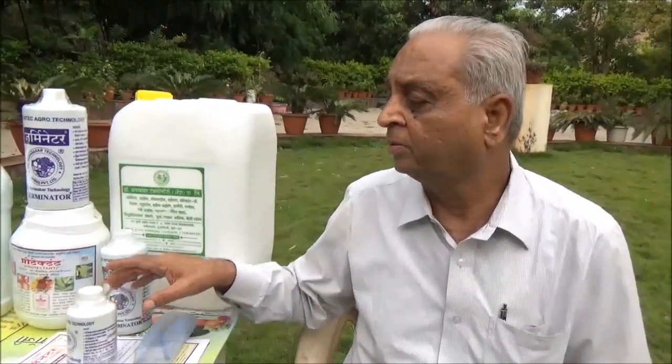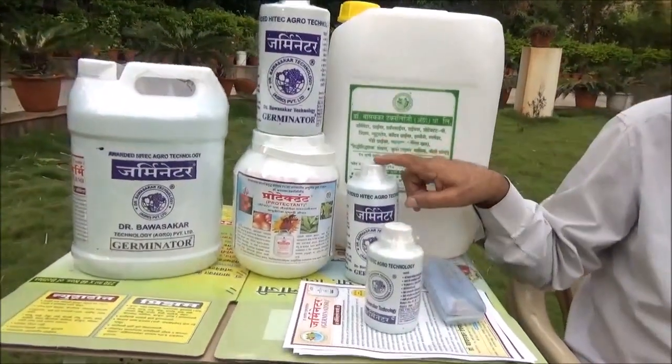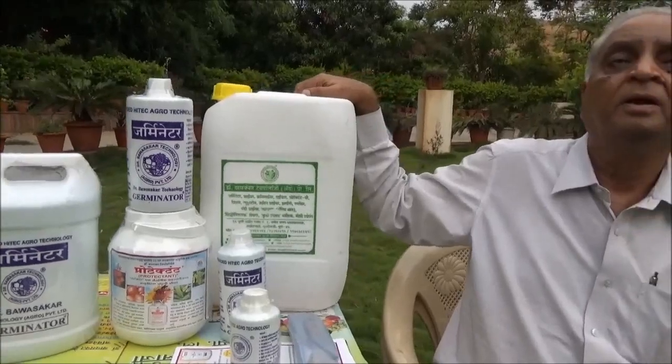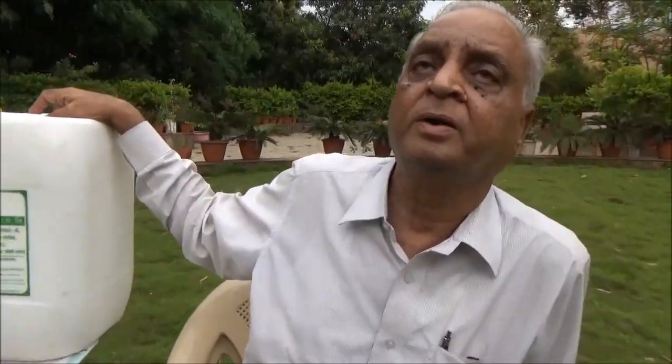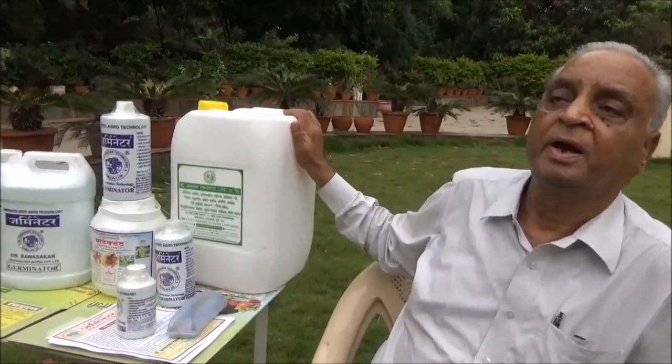We talked about the Germinator. This is available in different sizes: 250 ml, 500 ml bottle, 1 liter, 5 liter can, and 20 liter for big landholders, floriculture crops, and those with big orchards of mangoes, papaya, soybean, and leguminous crops. This economic packing is very cost-effective and you can avail of it at Krushivik Gyan Kendra and our district dealers. About 3,000 dealers are networked in Maharashtra and adjacent states.